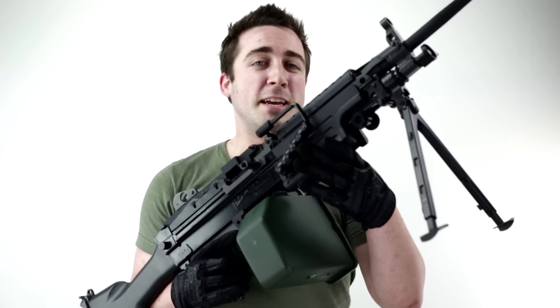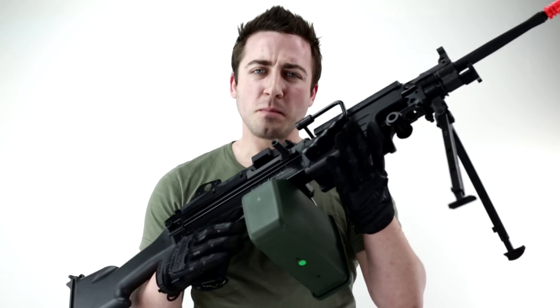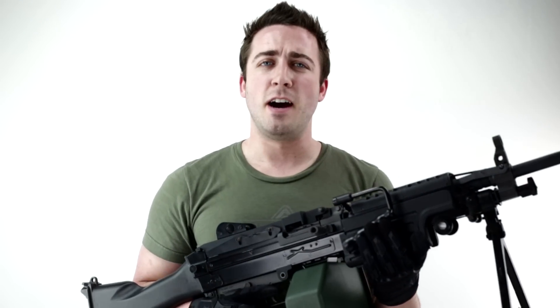I'm the Classic Army FN M249 Mark II Saw. For this and other series, please visit www.airsoftatlanta.com.